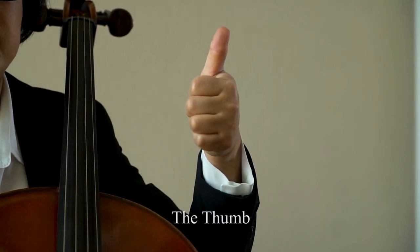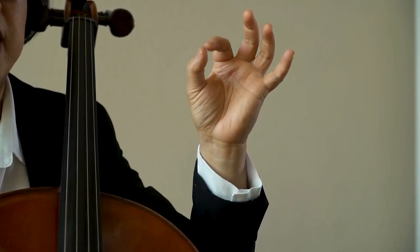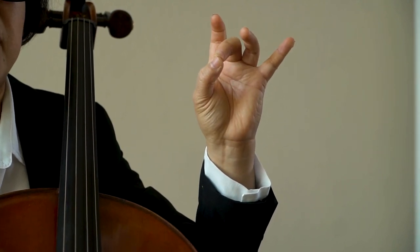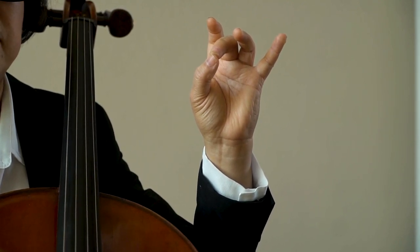Not to mention endurance, which is a favorite topic of mine. The thumb is a secret weapon. Unlike other string family members, our thumb is not behind the first finger, but is always behind the second finger. The thumb is a secret weapon in that it's not a playing finger in the early stages of learning the cello,